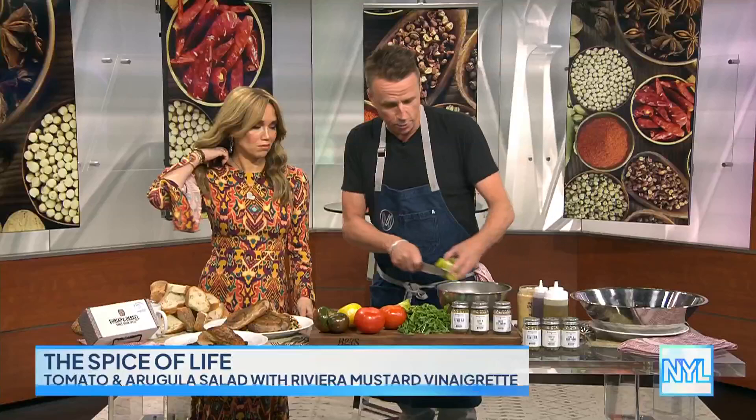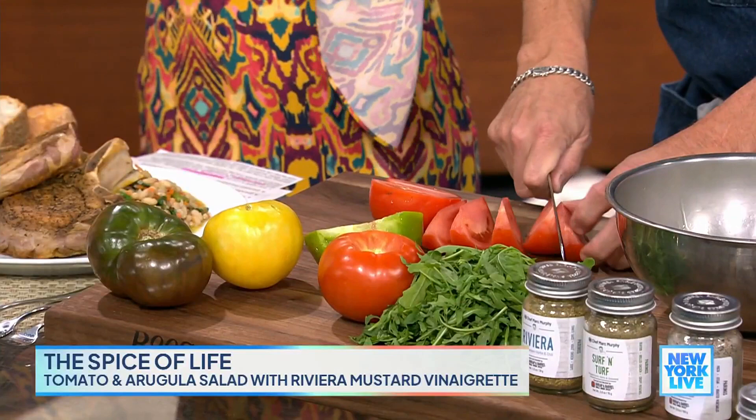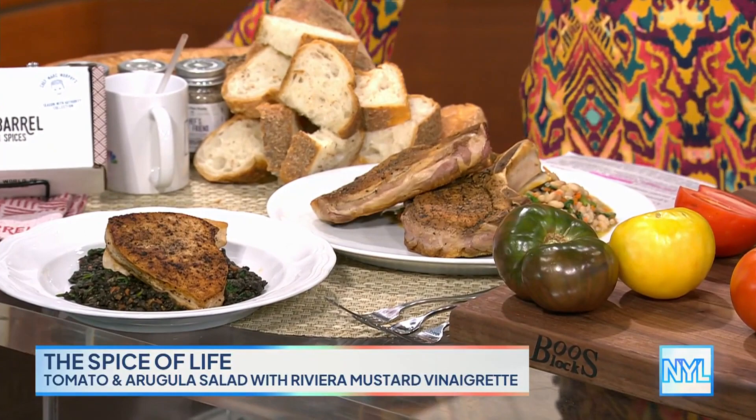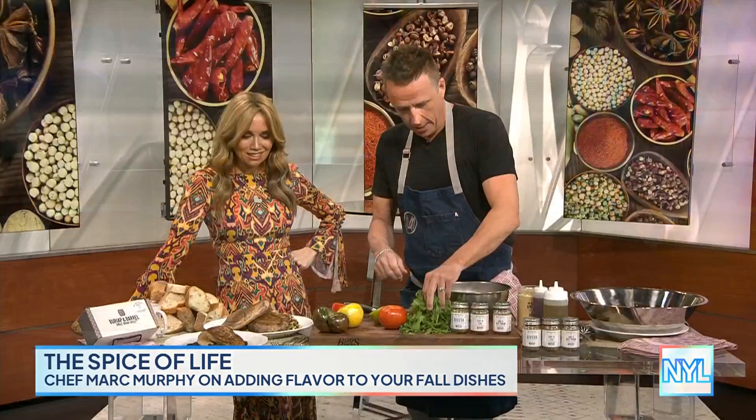Cut up a couple tomatoes and throw them in there. Are these from your garden on Long Island? These are not from my garden — my garden was overrun. I put too many plants too close together. You learn every day. So the other dishes: that's a pork chop with white bean and escarole — always a great combination — with carrots, onion, and celery. And the other one is a swordfish, seasoned with authority. That's the Surf and Turf spice. And a little tomato salad with arugula. That couldn't have been any easier, and it's going to have so much flavor.